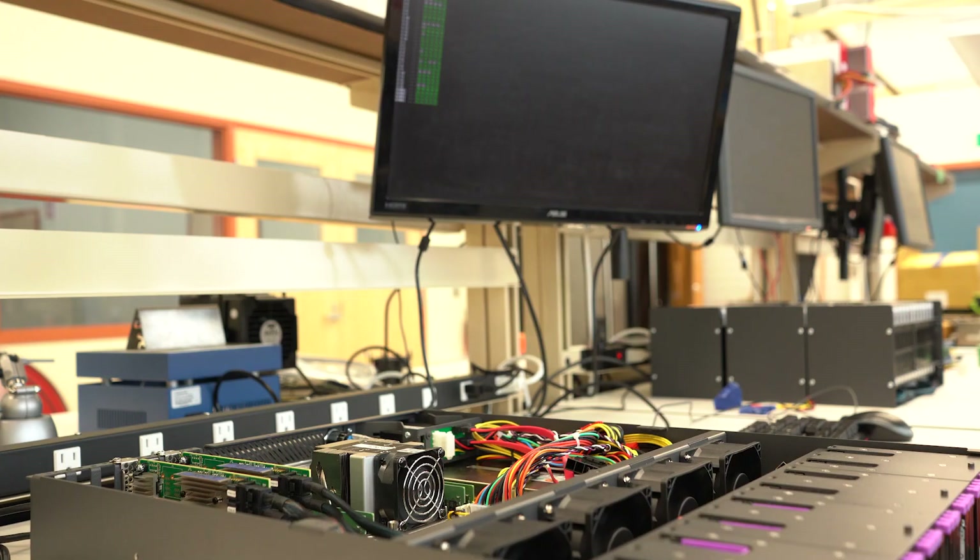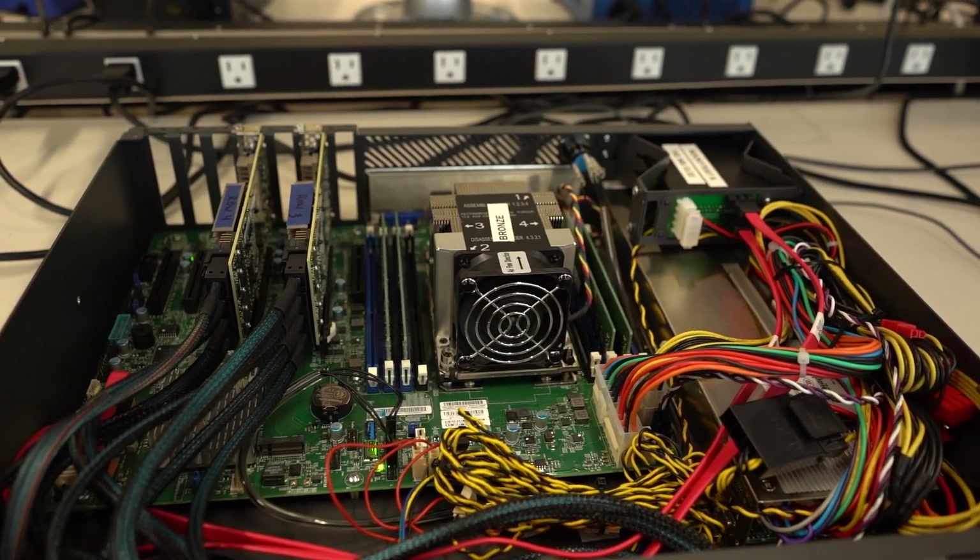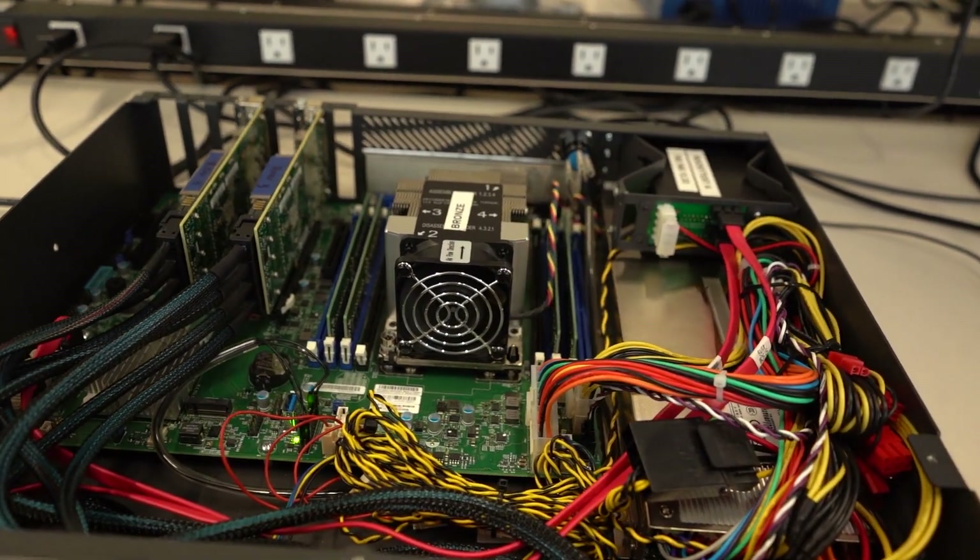Our systems, when ordered, are fully tested and configured with the chosen operating system and ready to boot up once you take it out of the box. If you purchase a configuration package from us, we have data storage specialists who will remotely configure your system so it's ready for your application.